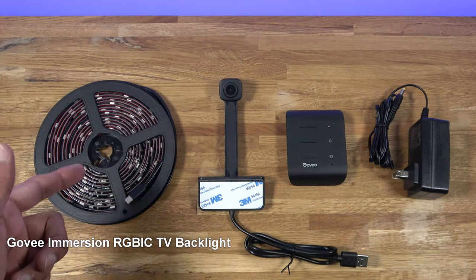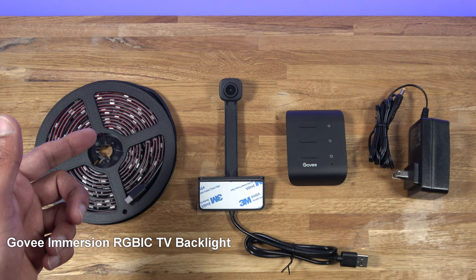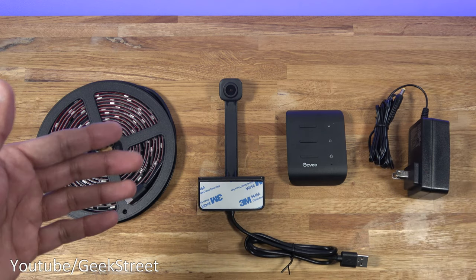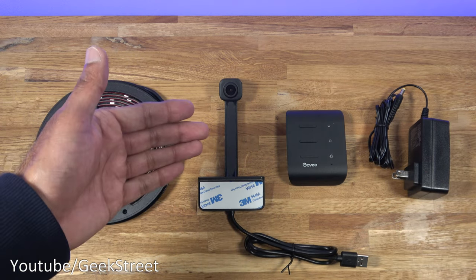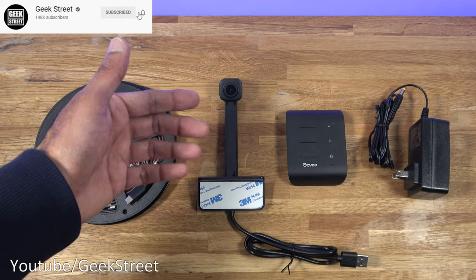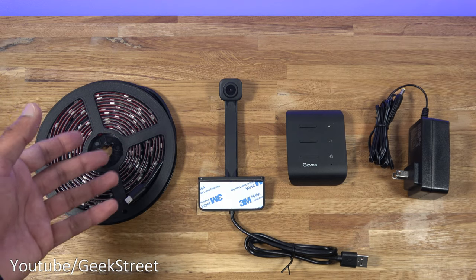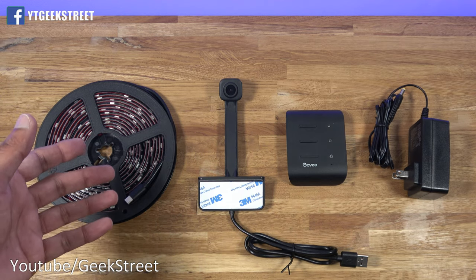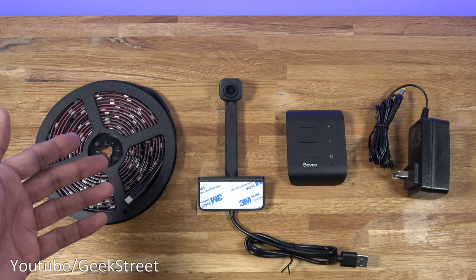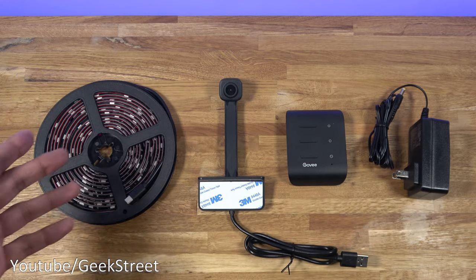We're reviewing a TV backlight — this particular one is from Govee, the Govee Immersion RGBIC TV backlight. Details are in the description below including purchasing links. This is no ordinary TV backlight — it actually has a 1080p camera, and the way it works, it plugs into a unit, the LED strip plugs in as well, and it monitors the picture on your TV and changes the lights accordingly for a more immersive feel. The best comparison is probably the Philips Ambilight, where colors move along with what's happening on screen. This is suitable for TVs between 55 and 70 inches.